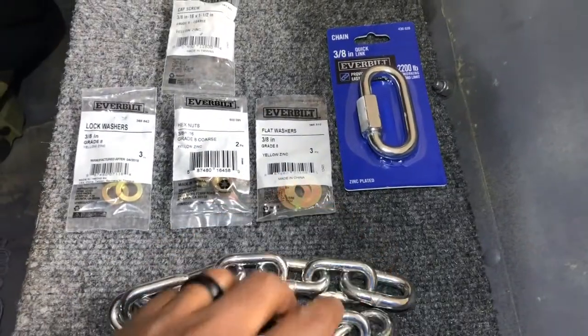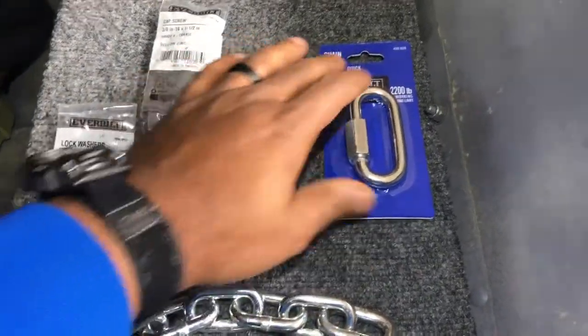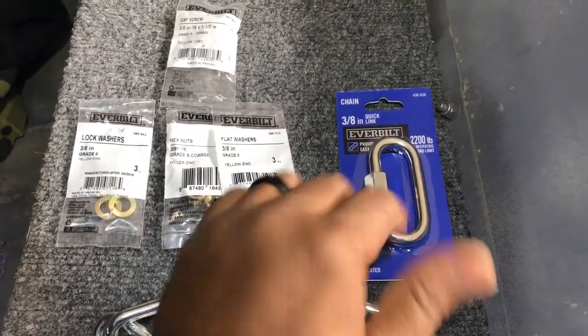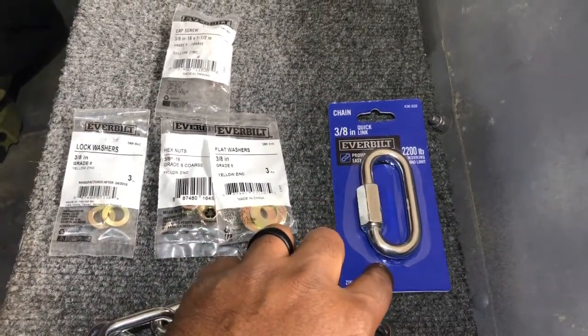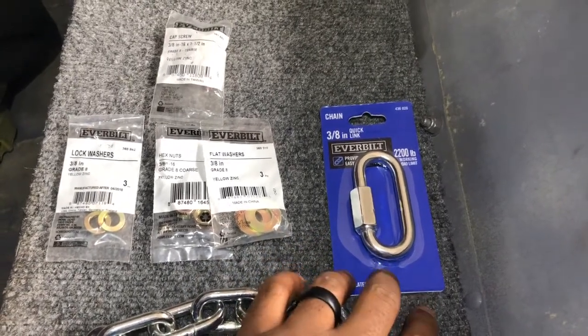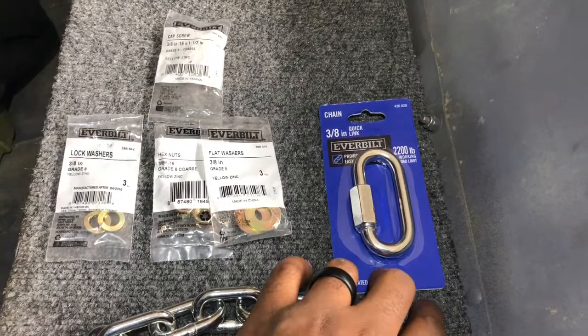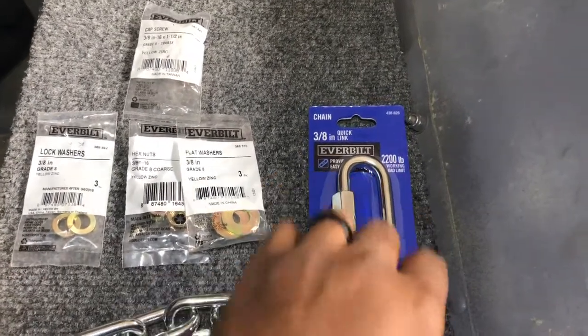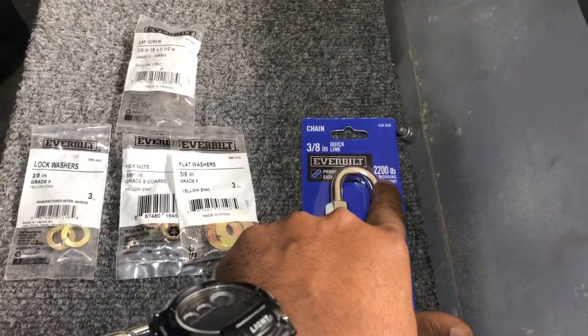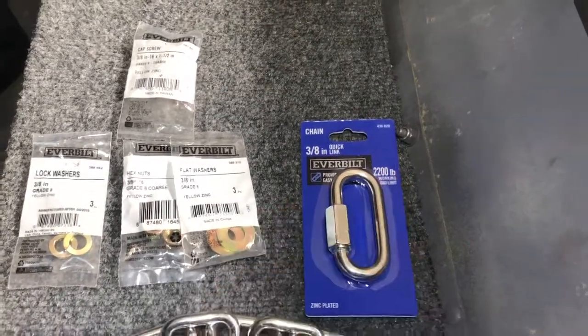For the connector, I saw some quick-release connectors — the kinds you use with your thumb — but they were only rated for like 300 to 400 pounds. I didn't want to skimp on that because if this thing were to fail it usually fails at the connection. So I opted for this screw-down style, which is rated for a 2200-pound working limit. That should be plenty.